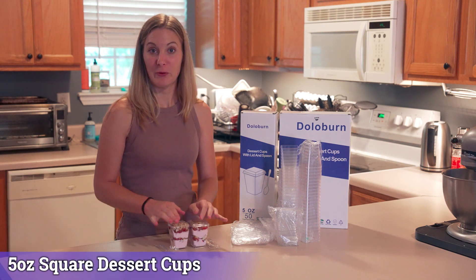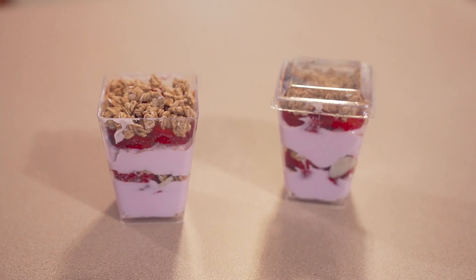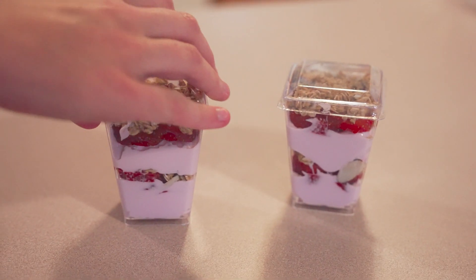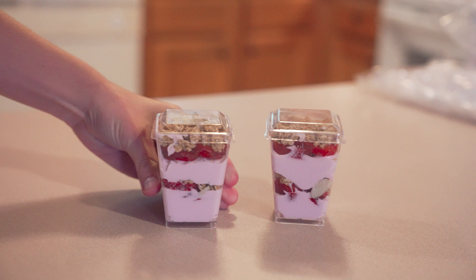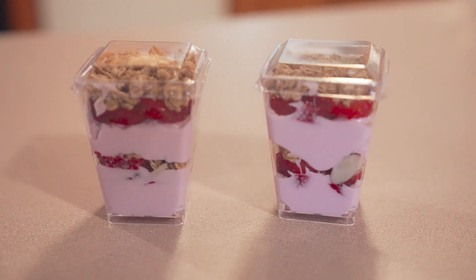I have a meeting in the morning and I'm making these little parfait cups with yogurt, strawberry, and granola for the breakfast meeting, and I got these to make them. There's a pack of 50 and then you can also get a pack of 100, and it comes with these individual parfait cups.